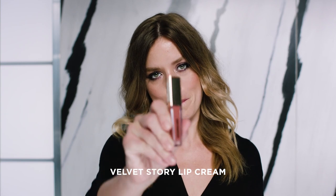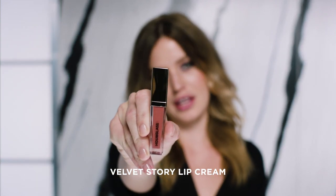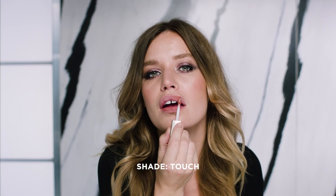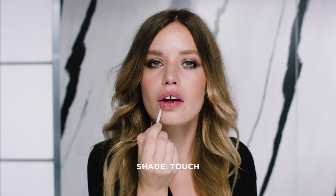Finally, I'm going to use this matte velvet story in the color Touch. I love these because they're super matte, but they don't feel drying on your lips. And this is my favorite color because it sort of matches my natural lip color, but it's just a little stronger. And that's it — my purple smoky eye look using the Creator palette that I picked out for going out in the evening. Thank you so much for watching.